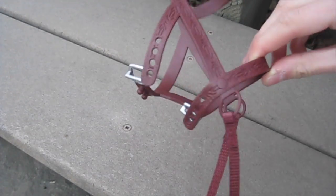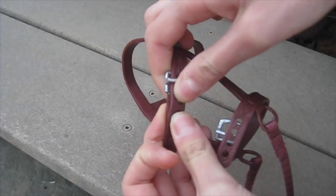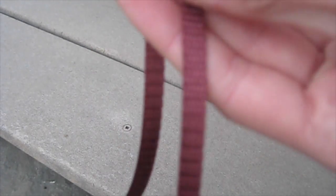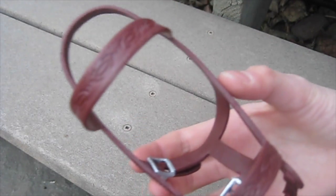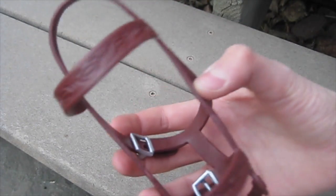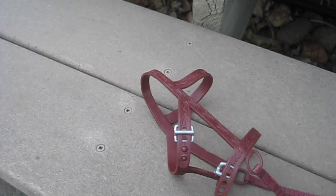As for the bridle, it is really great quality and looks very realistic. Once again it's super easy to put on — you just slide it through and then push the little circles onto the tiny knobs, and it's that easy. The reins are more of a fabric material rather than plastic like the rest of the bridle. The bridle also has some really pretty designs on it. I like how they make it a little more decorative but not too much — they're really nice and simple.